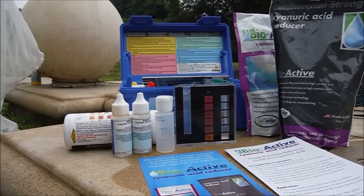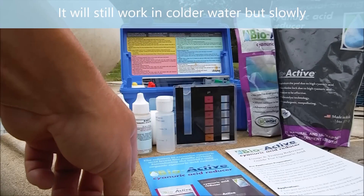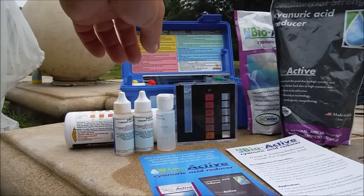There are a few parameters for this to work correctly. The chlorine level needs to be 5 parts per million or less — 2 to 3 parts per million is ideal. Your water temperature needs to be 65 degrees Fahrenheit or higher (18.3 degrees Celsius). Get an accurate cyanuric acid level before you start the test.